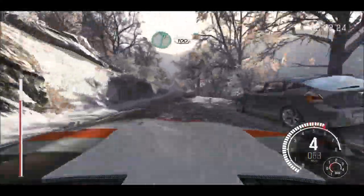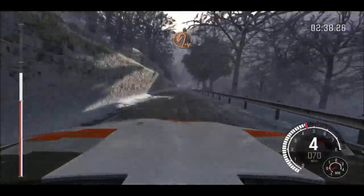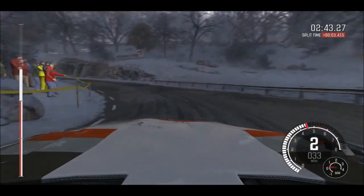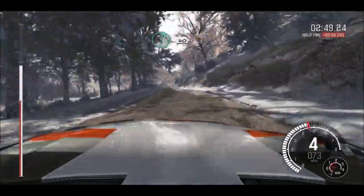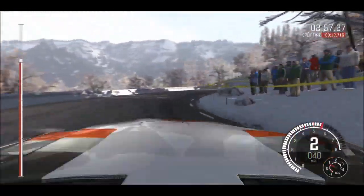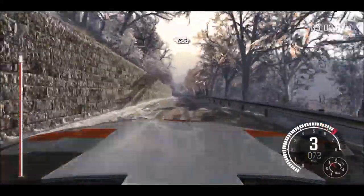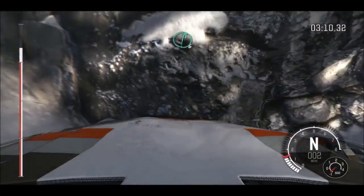Right 6 continues for 100. Into hairpin left, 60. Left 6. And right 6 over crest, 40 caution crest, left 6, immediate hairpin right. 150 over crest. Right 6 over crest. Left 5 long. And right 6 long, into open hairpin right.